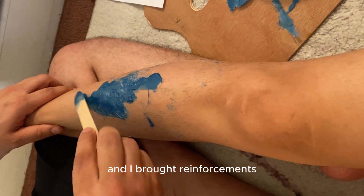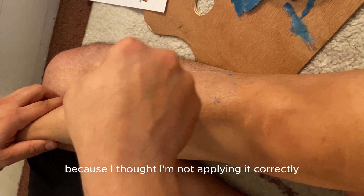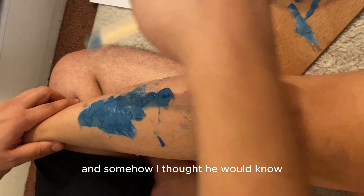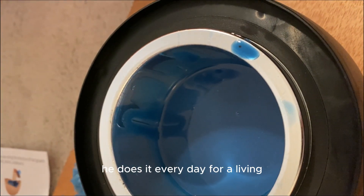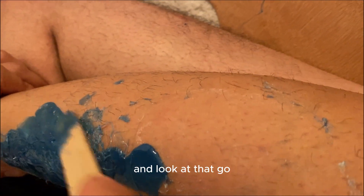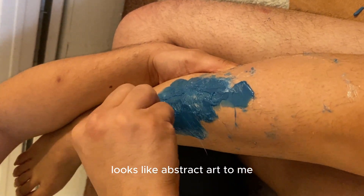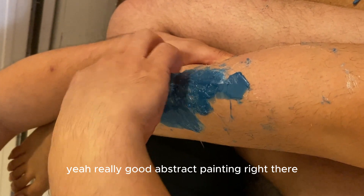And I brought reinforcements. I asked my fiancé's help because I thought I wasn't applying it correctly and somehow thought he would know — yeah, he's an expert at this, right? He does it every day for a living. Look at that — he's totally applying all his painting skills. Looks like abstract art to me. Really good abstract painting right there.